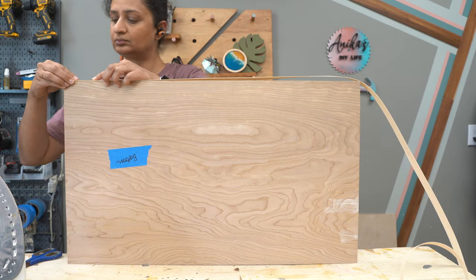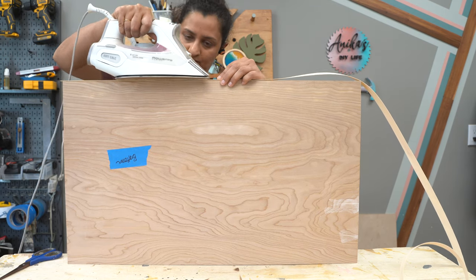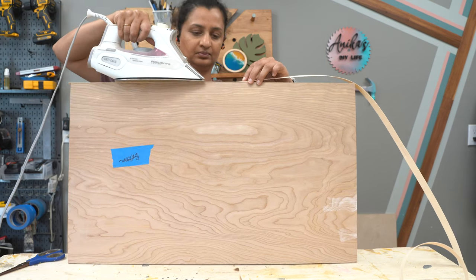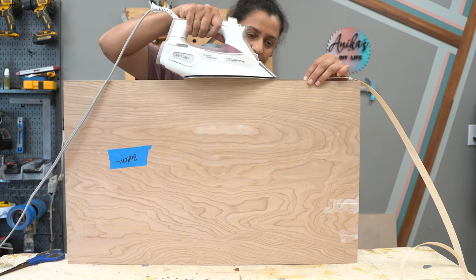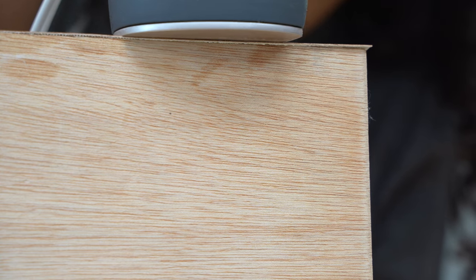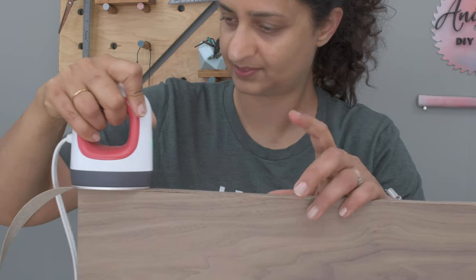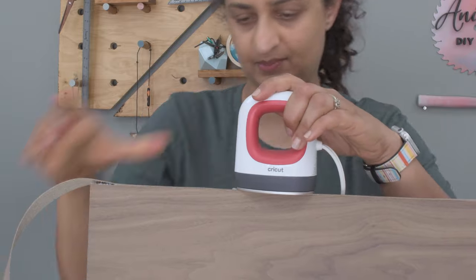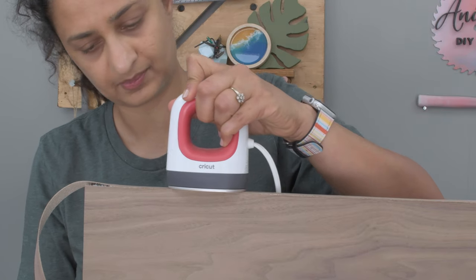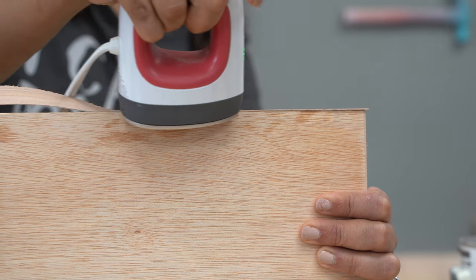To apply edge banding, place one end on one end of the exposed plywood edge and start heating the first four to five inches of the material. Once the first section's glue is melted, move on to the next section. Once the glue starts melting you will notice it oozing out along the edges underneath — this is the indication that you are ready to move on. Make sure you are slowly moving the iron along the edge banding and don't stay on one spot for too long to avoid burn spots. You can also slightly tilt the iron on each edge of the plywood to make sure the glue adheres really well.